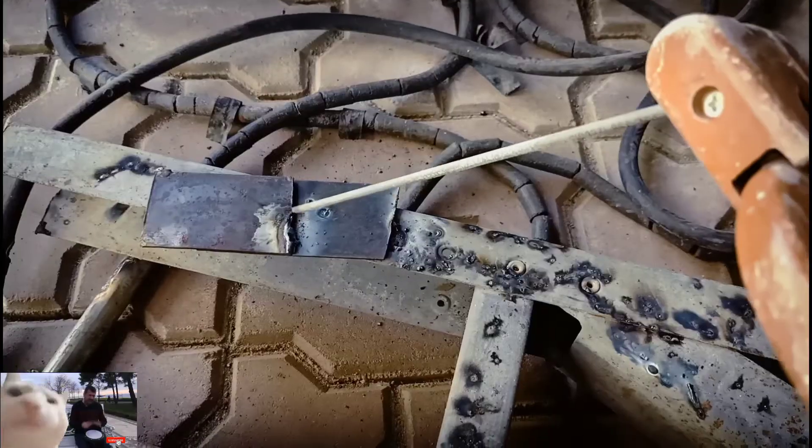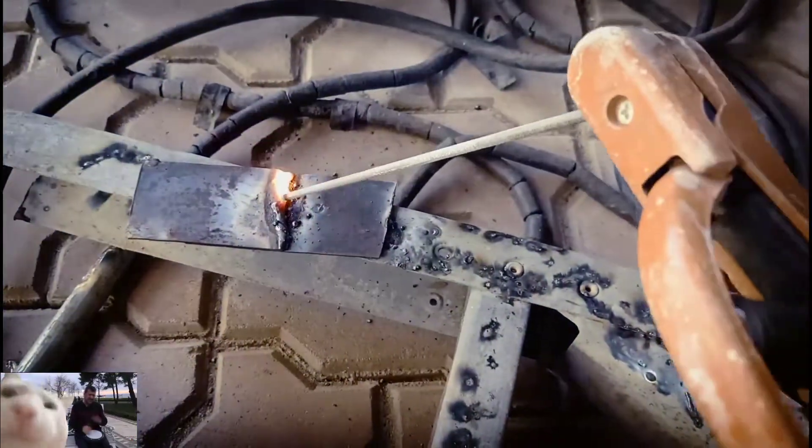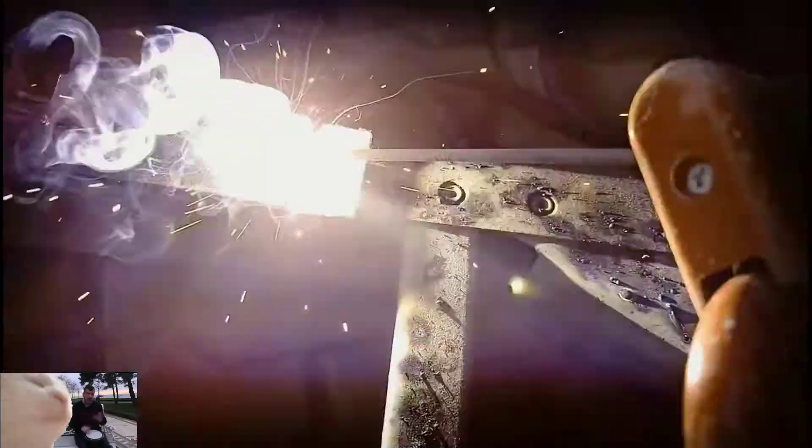Align the metal bars and perform the welding. Repeat the welding procedure on the other side.